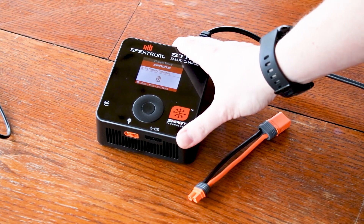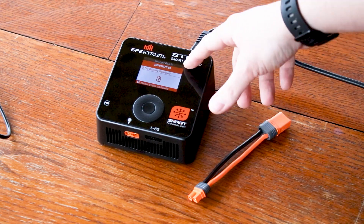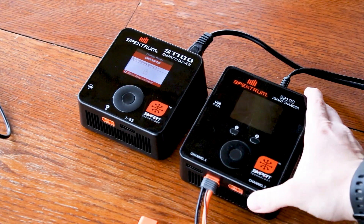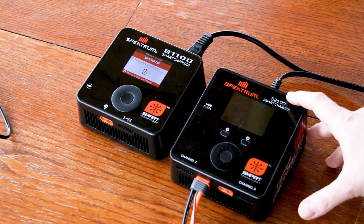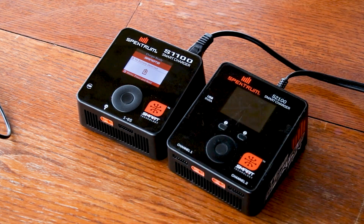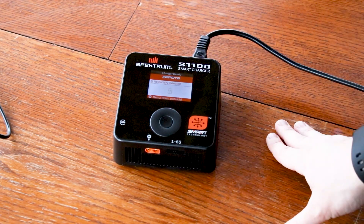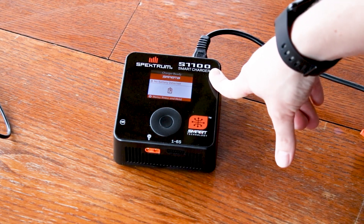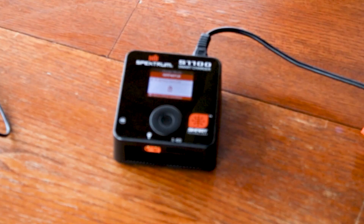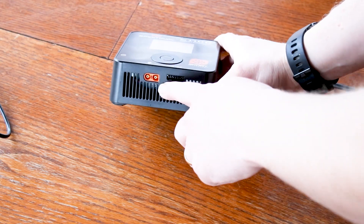This is a 100 watt charger — that's what the '100' at the end means — and the 'S1' means it is a one port charger. The S2100 is a two-port charger with two ports, and it is a 100 watt charger per port. This charger can charge up to 10 amps, which is a great feature, and it is one to six-S compatible. The balance port is on the front along with the IC3 connector for plugging in your batteries.